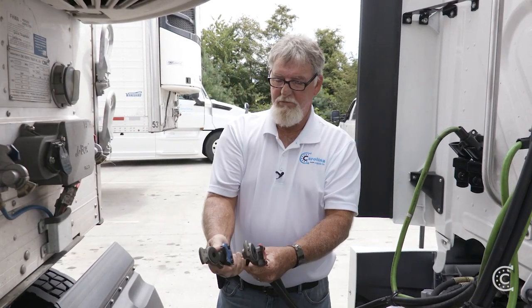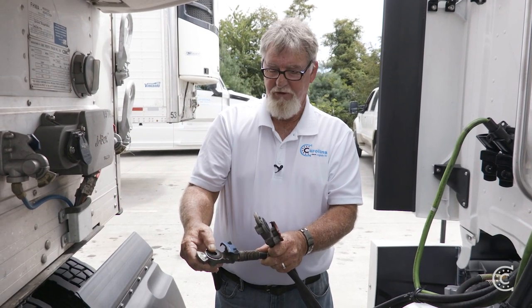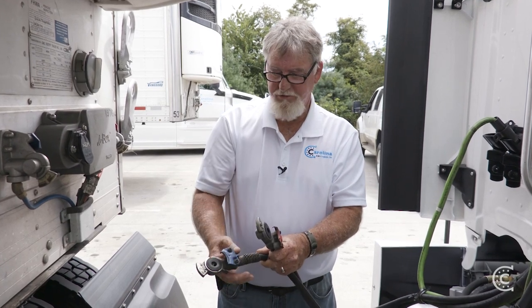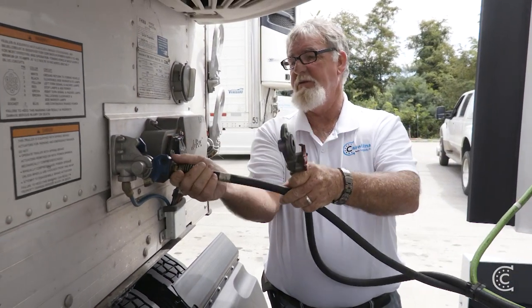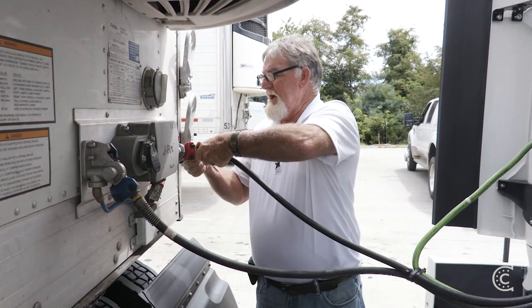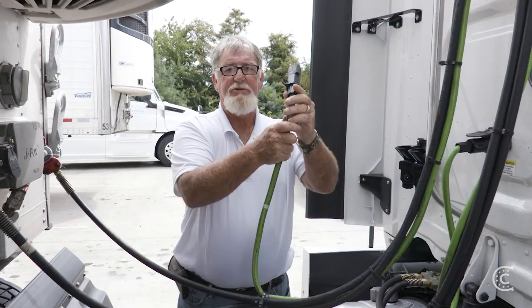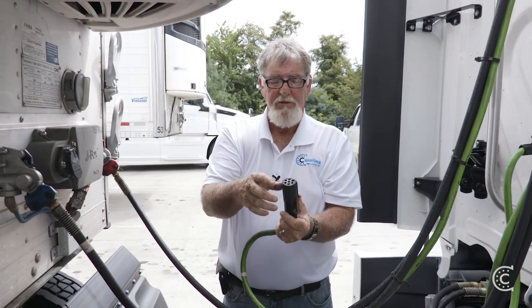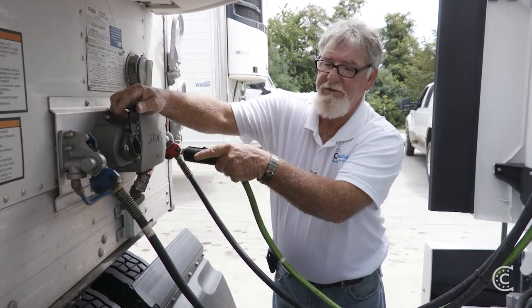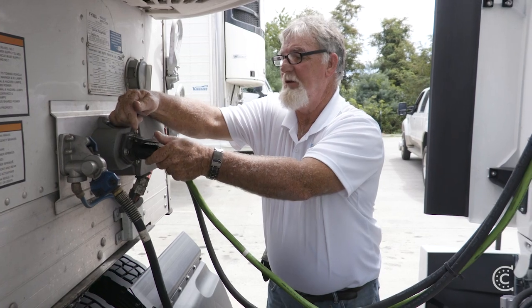We're going to check our glad hand seals — soft, free of oil, grease, or dirt. Both seals are checked, then we will attach them and lock them in place. Your blue is your supply, your red is your emergency. Once that's done, take your female connection, check the pin, make sure there's no corrosion, check your male pins, making sure there are no missing pins, then attach, lock, and tug.